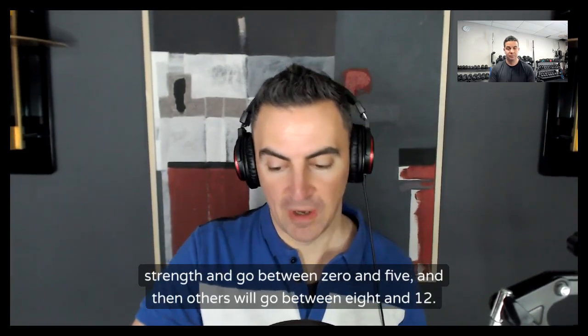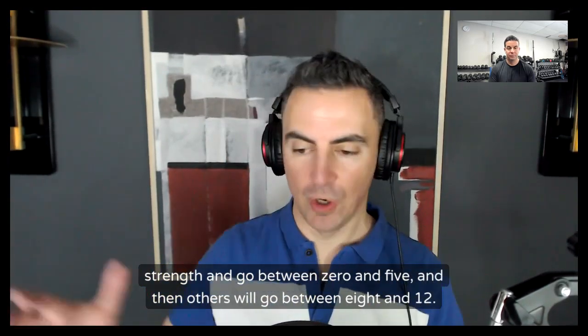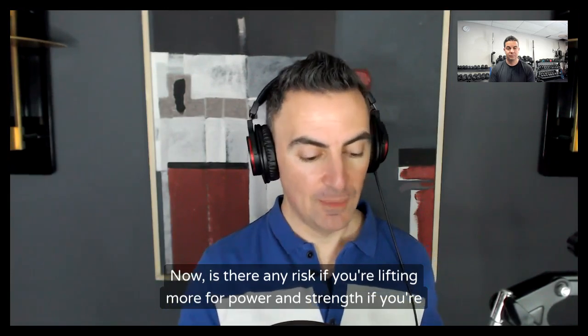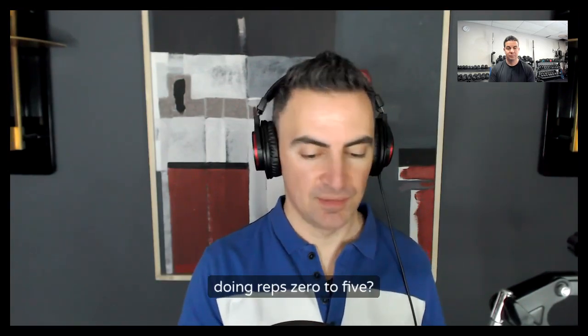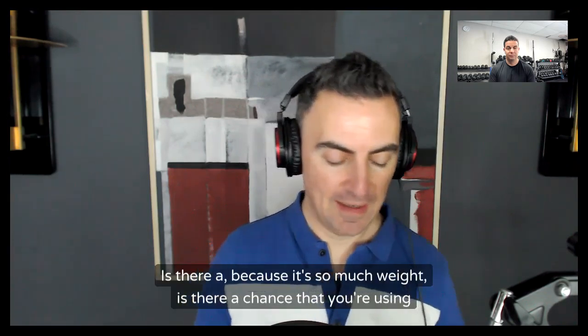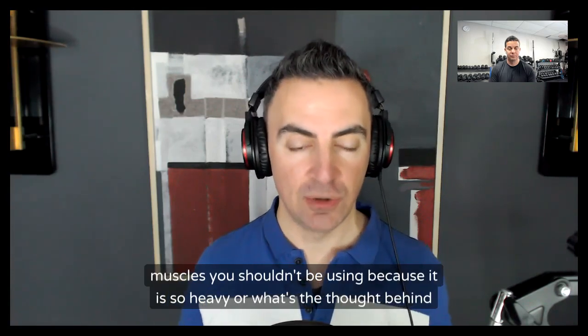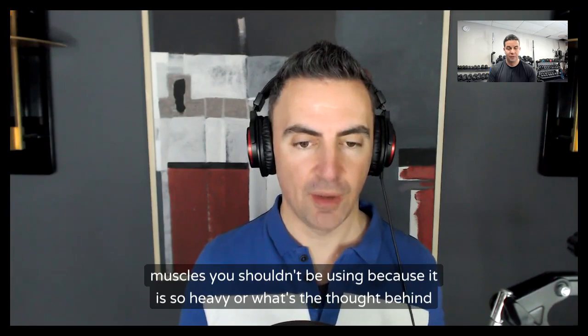As far as rep range — I know a lot of people will lift for strength and go between zero and five, and others will go between eight and twelve. Is there any risk if you're lifting more for power and strength, doing reps zero to five? Because it's so much weight, is there a chance that you're using muscles you shouldn't be using? What's the thought behind that?